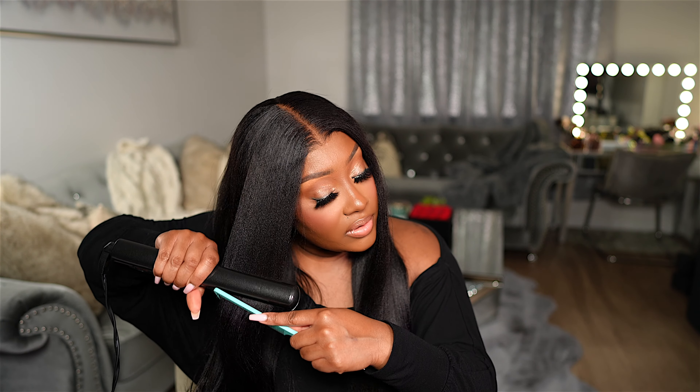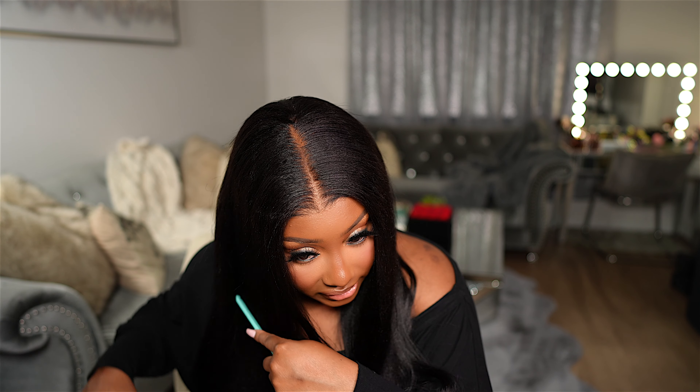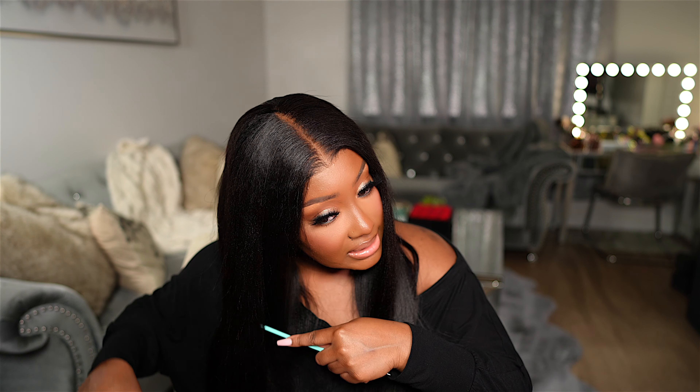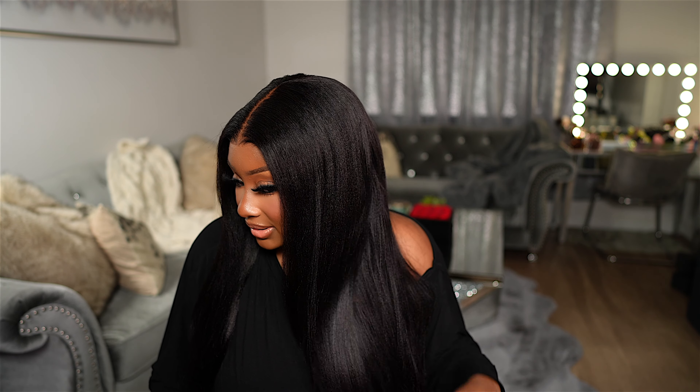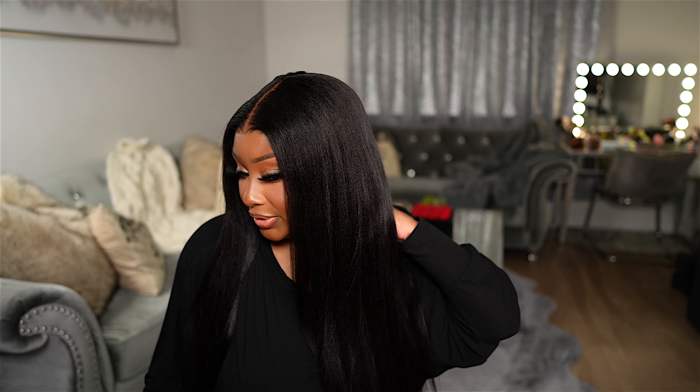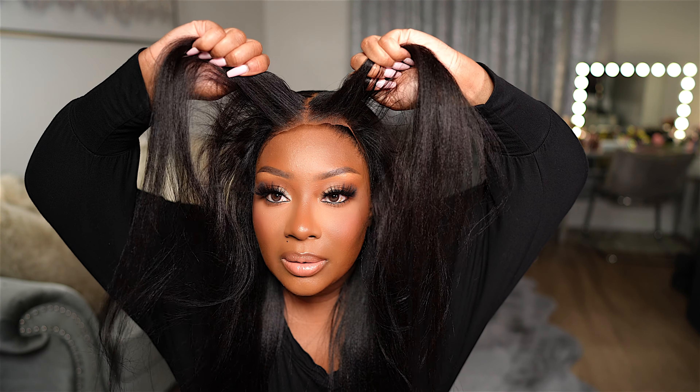I'm going to do the same on this side as well. Now this wig does have a pre-plucked hairline, and it does come with bleached knots as you can see — that is why it looks so natural. If this texture isn't beautiful, I don't know what is. It's coarse but it still has a nice sheen to it, and I haven't added any oil or anything to this hair. Look at that — and it's soft. Do y'all see how easy it was to install and style this wig? You definitely need one of these, completely glueless, and it just looks so bomb.